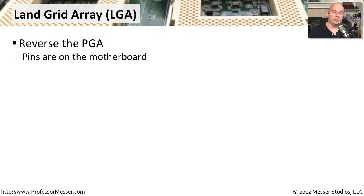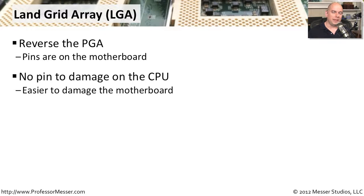These days, a lot of CPUs use something called LGA, which stands for Land Grid Array. It's the same idea as PGA, but instead of the pins being on the CPU, we now have the pins on the motherboard. The CPU itself has no pins, which makes it easier for manufacturers to create CPUs. However, the pins being on the motherboard means you have to be very careful with it — if you break a pin on the motherboard, your CPU is not going to be able to work there either.